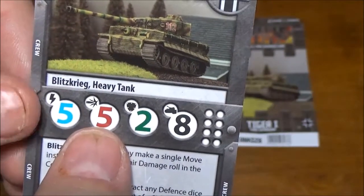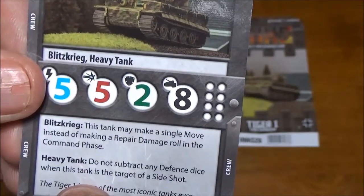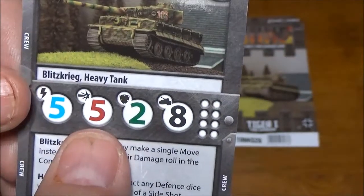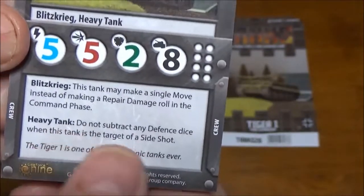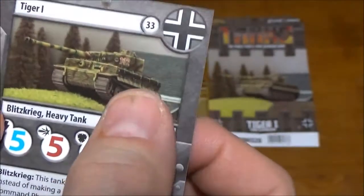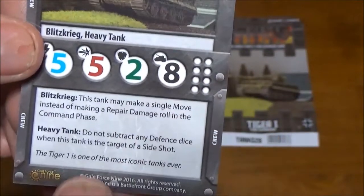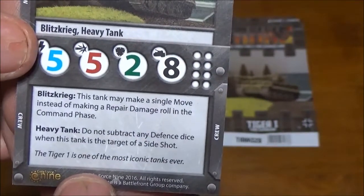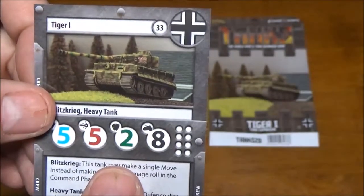I'm kind of disappointed by the 5-die attack — really expected more out of the German 88. The Tiger was quite a beast. It's considered a heavy tank, so it gets a cool bonus where you don't subtract armor when it's getting shot from the side; the side armor is just as strong as the front. Combined with that 8 hull, it's actually a pretty powerful thing. Of course we get Blitzkrieg for being German.